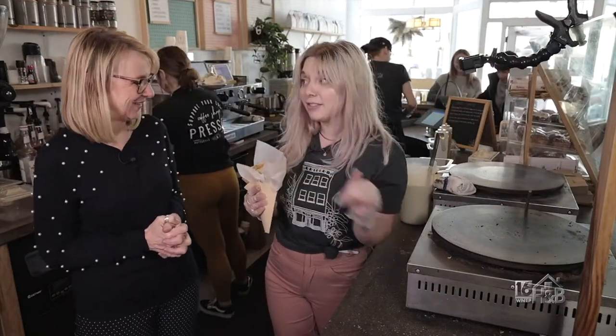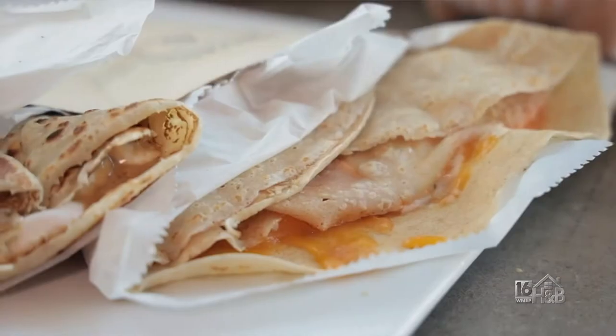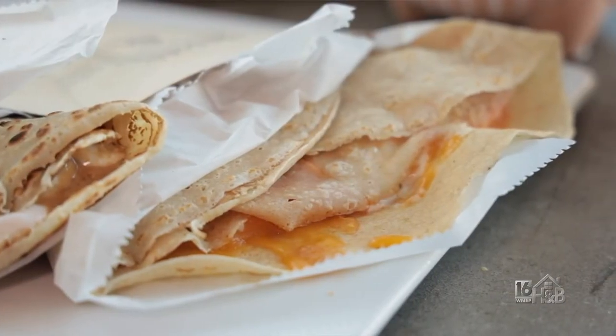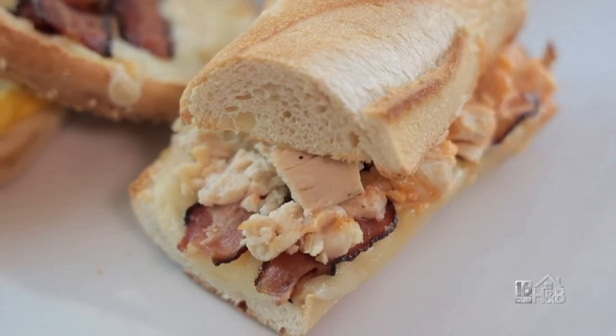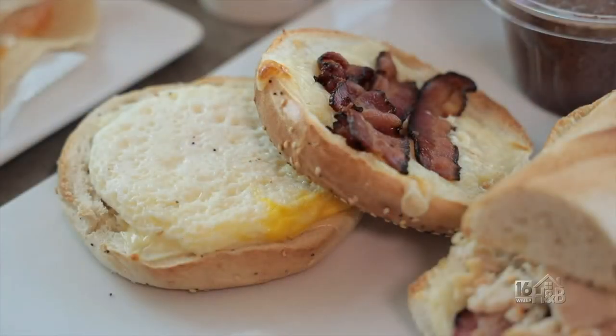So these are our crepes — savory, sweet, a little bit of everything. We actually just started offering our savory ones on baguettes, focaccia, and bagels, so you can do whatever you want with it. And always ask your barista for the secret menu.